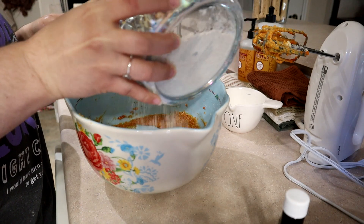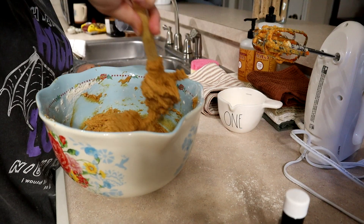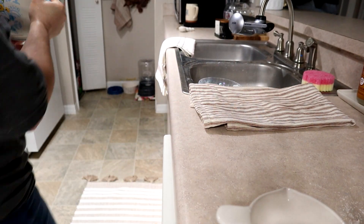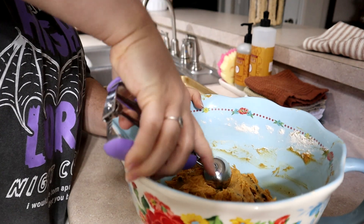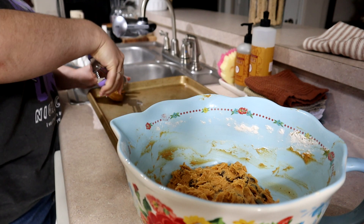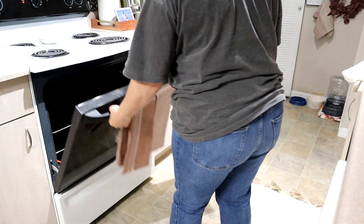Once that mixture is done, add in the dry ingredients and mix it all together. After that's mixed, add in the chocolate chips. Once the mixture is done, you have to chill it for an entire hour — I didn't realize this when I found the recipe, so just make sure you're ready to wait a little extra time. One hour later, you can make your dough balls and put them on your cookie sheet. You do not use parchment paper for this — the directions say not to, and they didn't come out burned or stick to the pan.